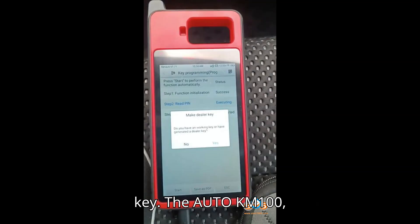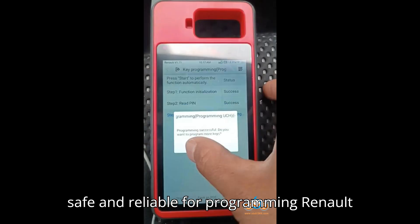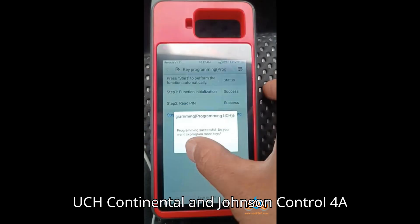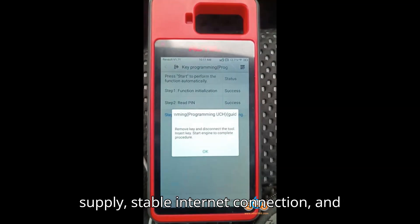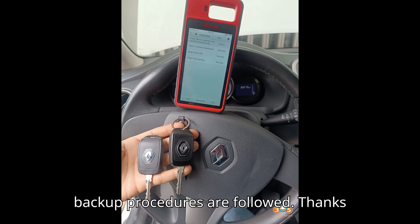Conclusion: The Auto KM100, IM-508, and IM-608 are safe and reliable for programming Renault UCH Continental and Johnson Control 4A Blade Keys, as long as the proper power supply, stable internet connection, and backup procedures are followed.